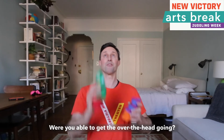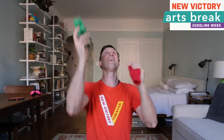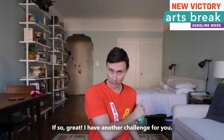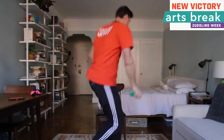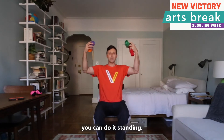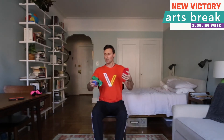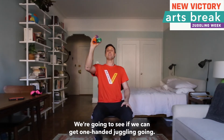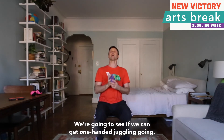How did it go? Were you able to get the over-the-head going? If not, don't worry about it; if so, great — I have another challenge for you. You can do it seated or standing, but what we are going to do is put one ball down and focus on two, to see if we can get one-hand juggling going.